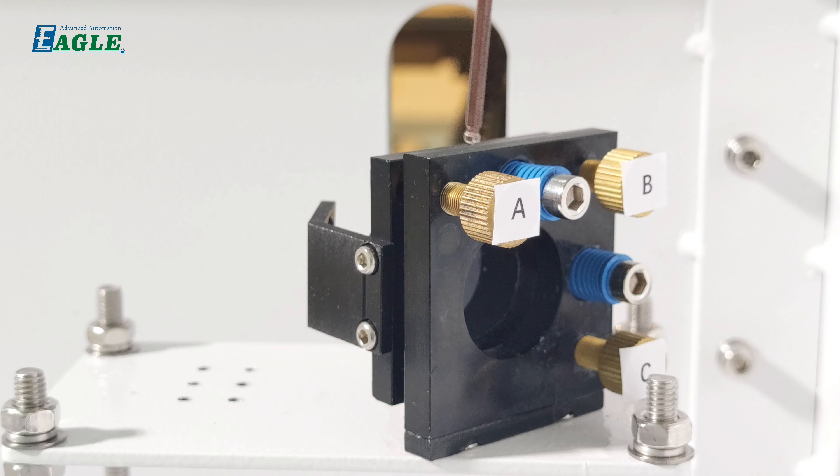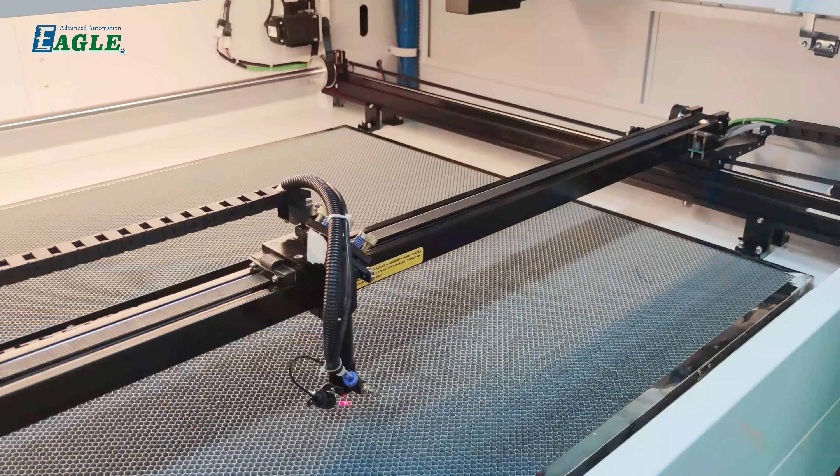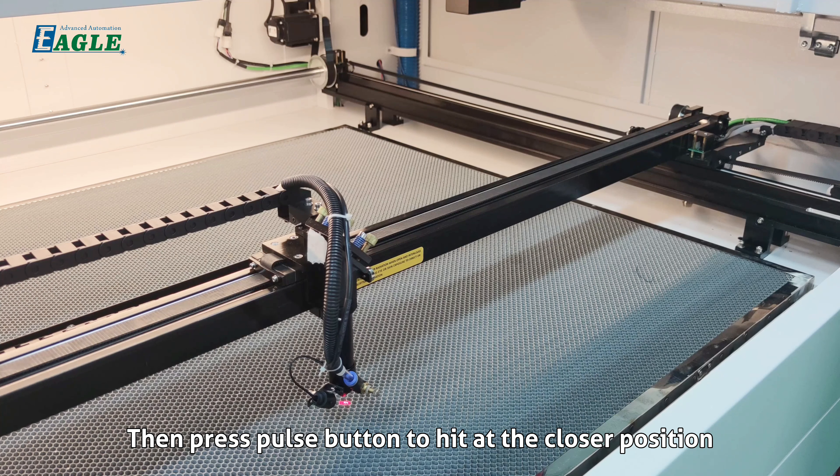Step three: check the laser path to the third mirror. The laser beam at the third mirror should hit at the same position regardless of whether it comes from the second mirror's nearer or farther position. Press the pulse button to hit at the closer position.